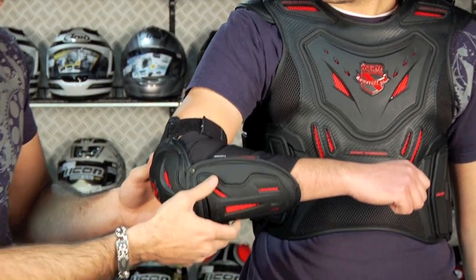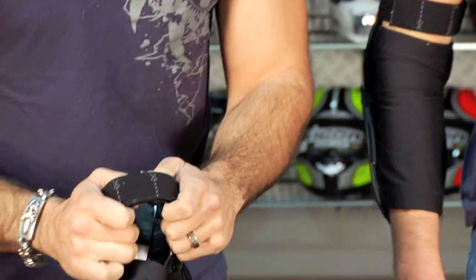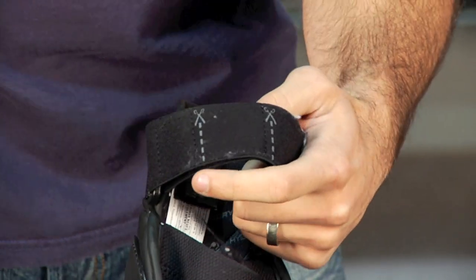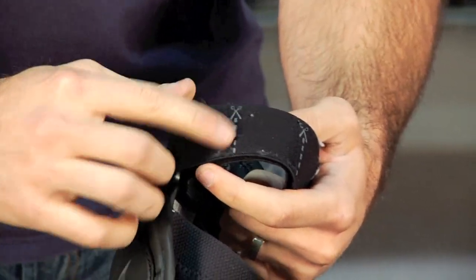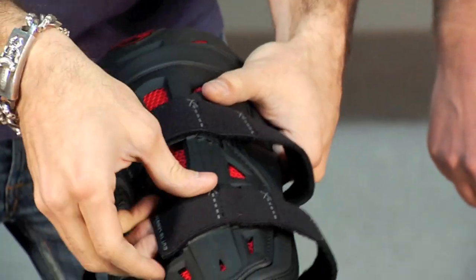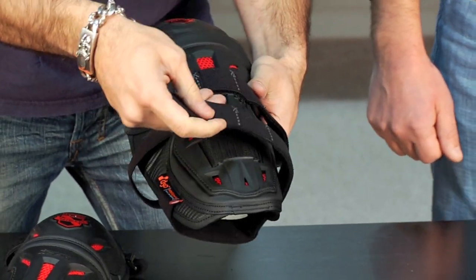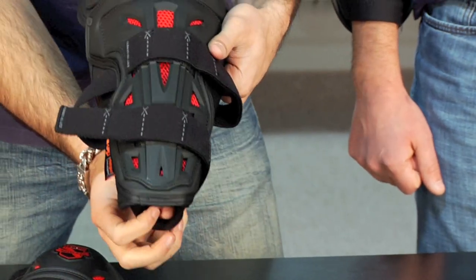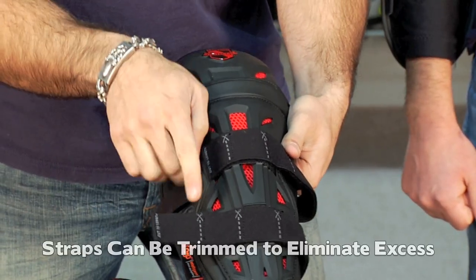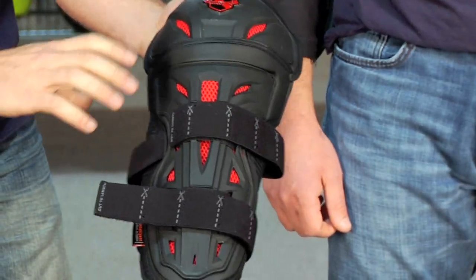One more thing to note — on the Icon elbow and knee armor you can see these little scissor marks. Depending on the size, the first time you put this on, figure out how far you need to cinch it every time you wear it. If you cut off the excess, you don't want it flopping around — just take a pair of scissors and trim it down. It's a nice adjustability function and a detailed touch.